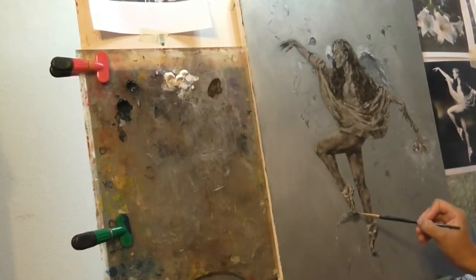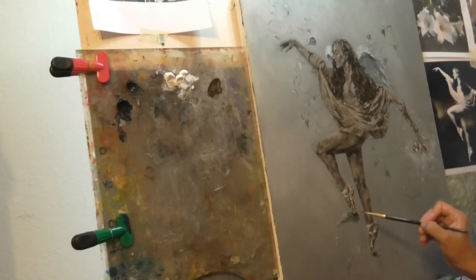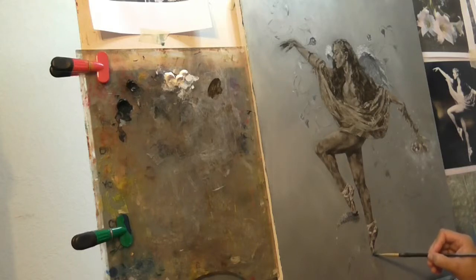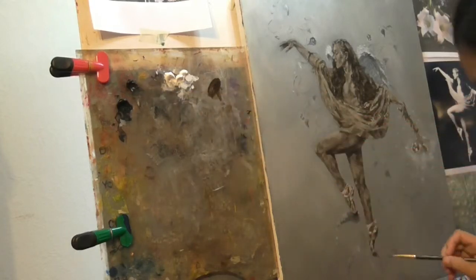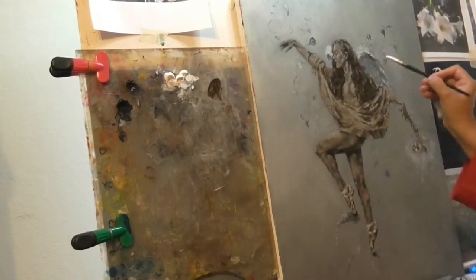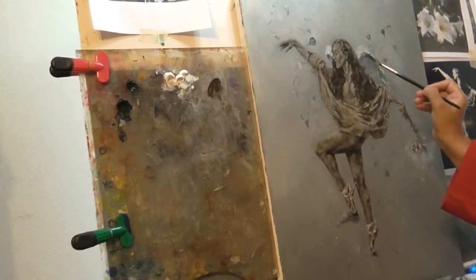I'm also going to do a little bit in here where the shadow is. All right, that looks a little bit better — kind of makes it pop a little bit more. The raw umber pops a little bit more than the black. There's so much linseed oil that it's actually taking some of it on. So I'm going to do the same thing here for the wings, to kind of harmonize it.